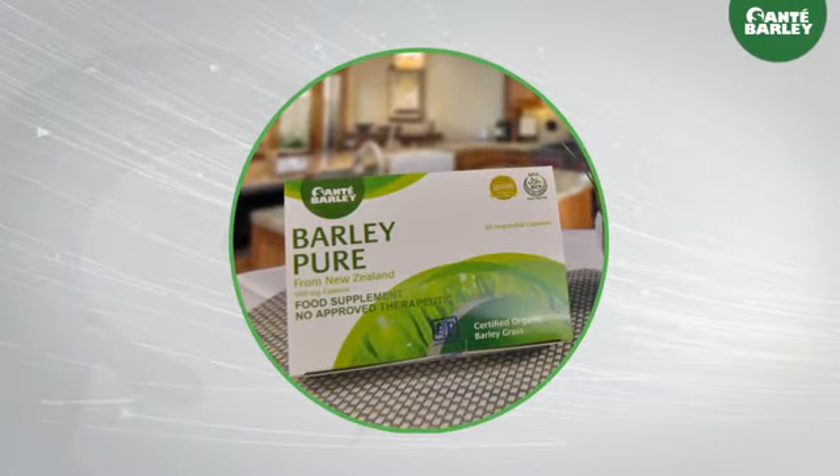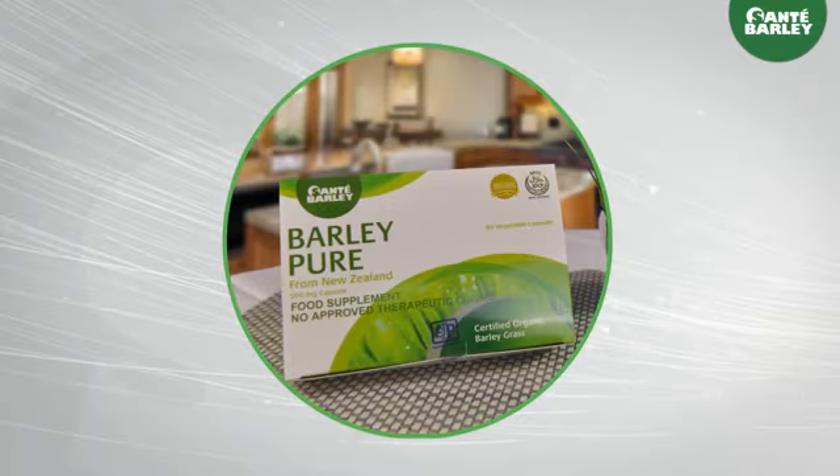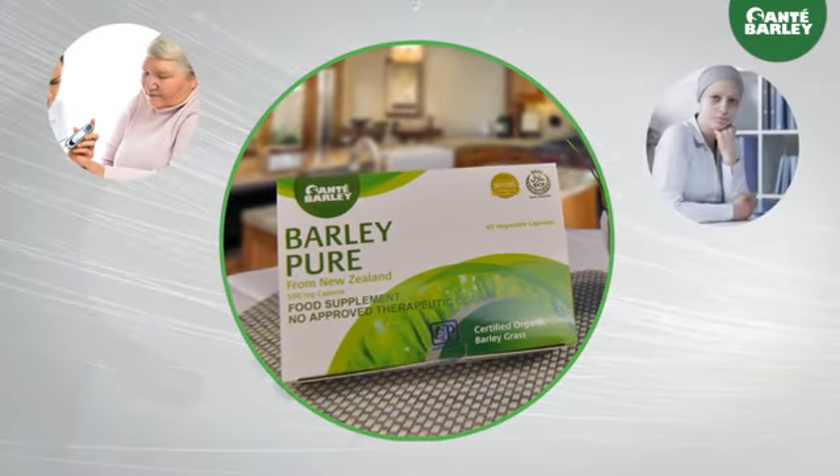This is why Sante Barley Pure Capsule is highly recommended for those who have health conditions such as diabetes, cancer and heart problems. Barley's cell regeneration ingredient helps improve these conditions.